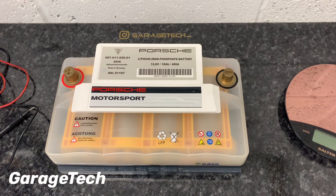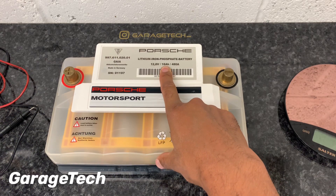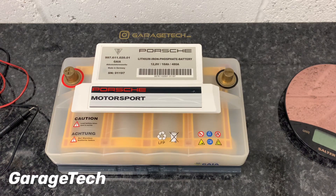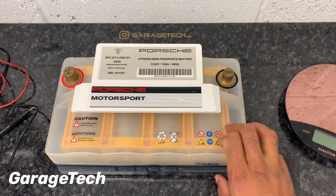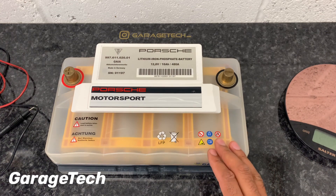Due to its higher specific power, this battery has a lower capacity at only 18 amp-hours compared to the conventional 60 amp-hours on a normal 12-volt lead-acid battery. However, the key difference is that a lead-acid battery shouldn't really be discharged more than 50% of its residual capacity, whereas this lithium-ion battery can go down to about 20% without reducing its starting capability. That's one of the other real benefits of it.